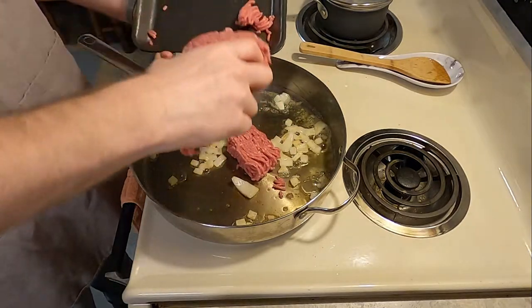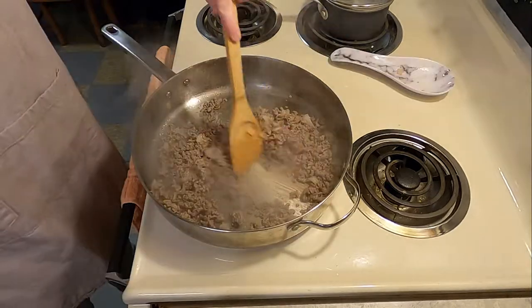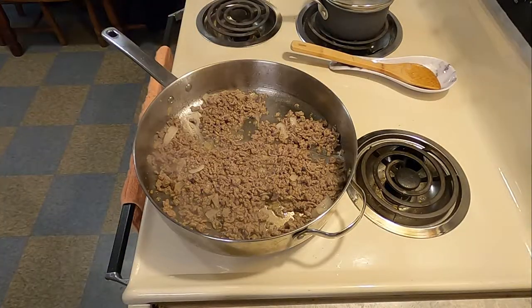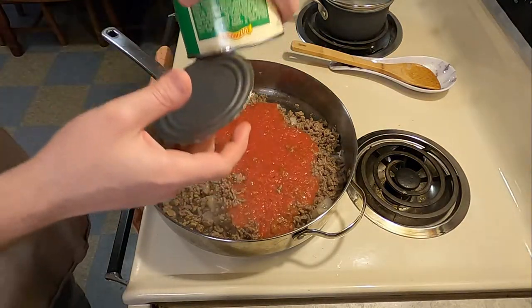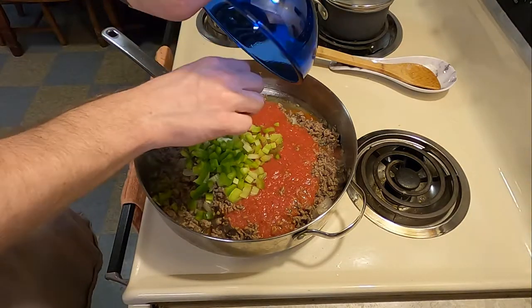Once the brownness has been achieved, that is when you're going to add your 1 pound of ground beef, and you're going to cook that until it is brown. Once meat brownness has been achieved, you're going to go ahead and add 3 and a half cups of cooked or canned tomatoes, 1 cup diced celery, and 1 half cup cut up green peppers.